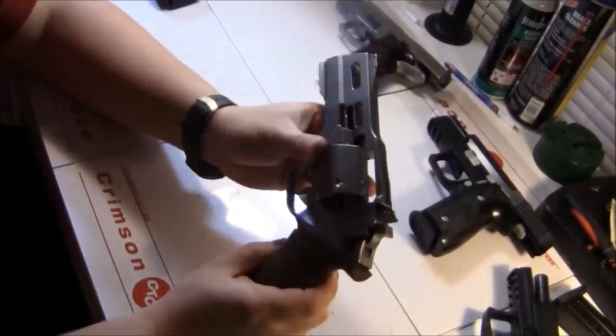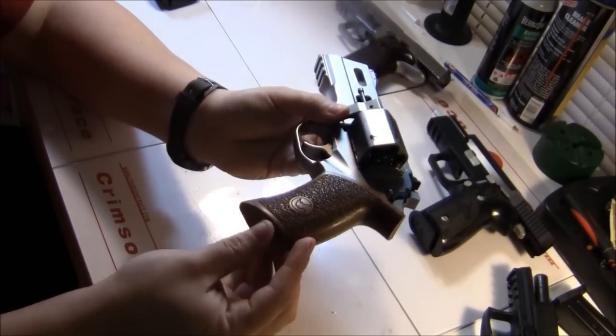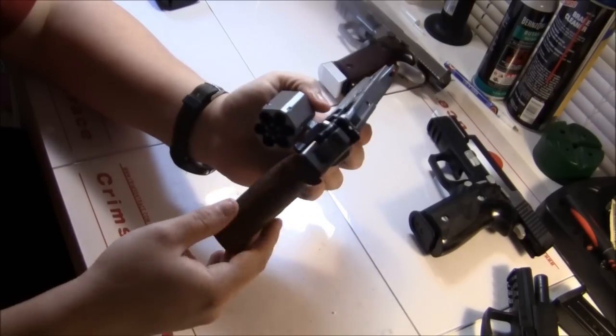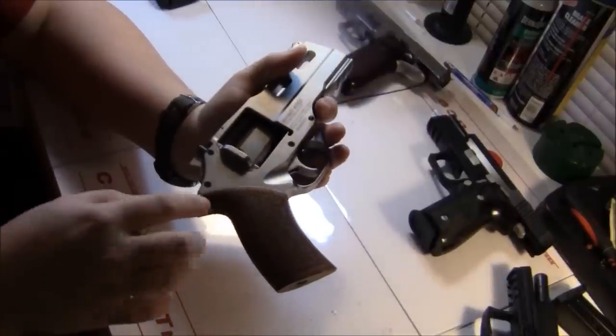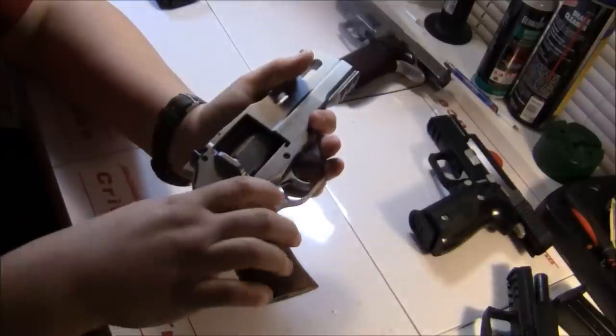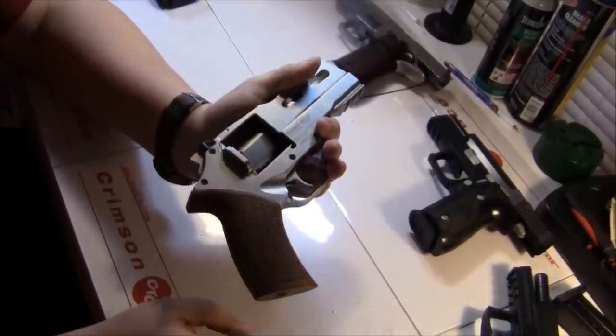It comes with a factory set of grips — walnut or faux walnut. It's a kind of weird grip angle, but there are index cuts on each side which, depending on the size of your finger and how you want to shoot the gun, help you get on the trigger a little more comfortably.